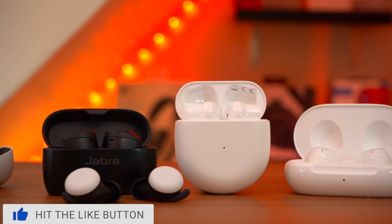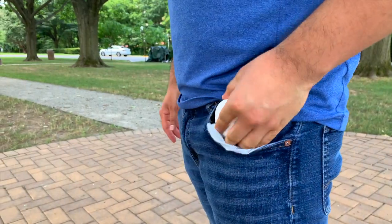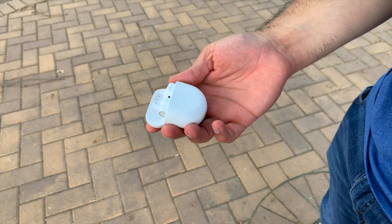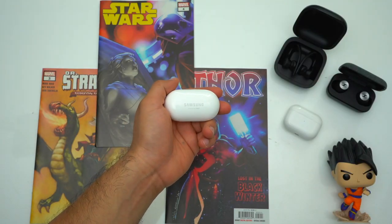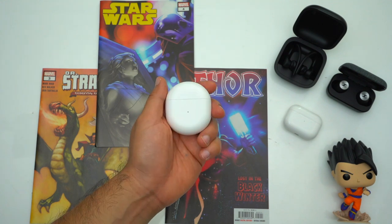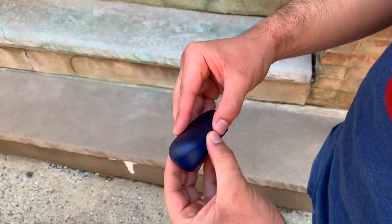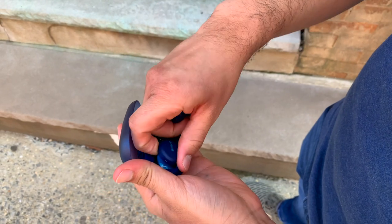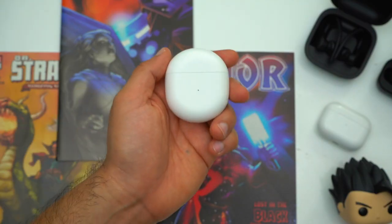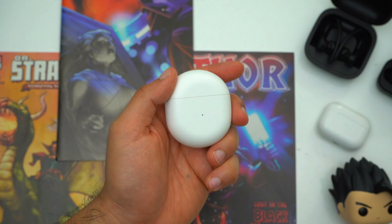First off, let's address the carrying cases. All of these earbuds have decently small cases that aren't too noticeable when they're in your pocket, which is very important for everyday carry earbuds. The Galaxy Buds Plus have the smallest carrying case, whereas the OnePlus Buds case is noticeably larger than the other two — but it's still acceptable. Compared to the $130 Sony WF-XP700's case, Sony's case is much bulkier than all of these. Even though OnePlus's case is noticeably larger, I actually think it feels the most premium.